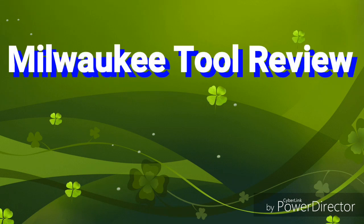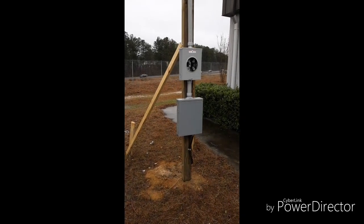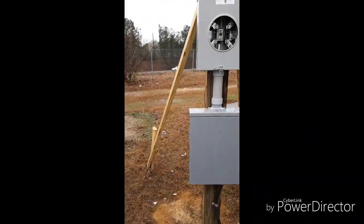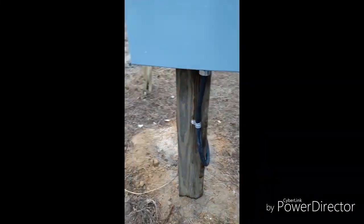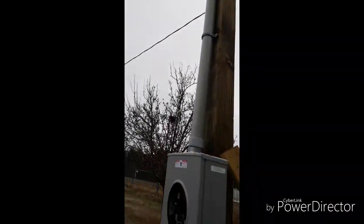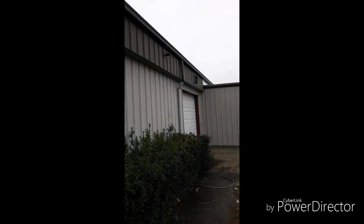This is a temporary power pole we're going to be using for the building. All it has in it is one breaker, which feeds a cable that comes out, goes up the back, and shoots across into a pipe we made. That pipe runs along the ceiling and down through a hole into the building, which then runs to our panel on the inside.